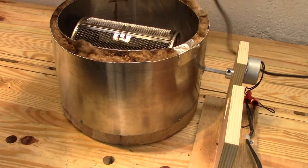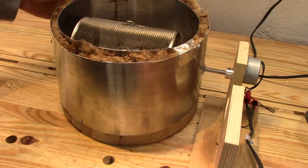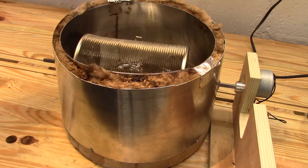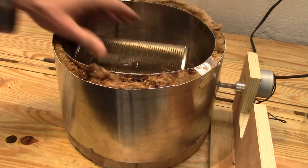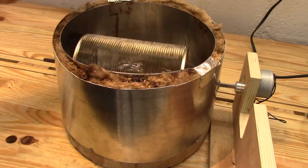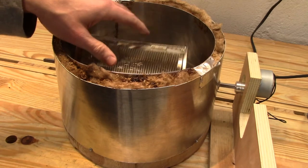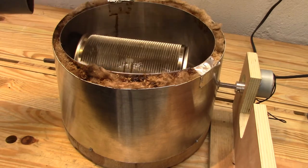I'll plug this in to show you what it looks like. So far I'm pretty happy with this little 4-watt motor. It's super quiet — it lets me hear the cracks really easily. It does not have a lot of torque; you can stop it with just a touch. When I put 16 ounces of beans in this drum earlier it did have some problems, but with 14 ounces in the last roast I had zero problems driving it.